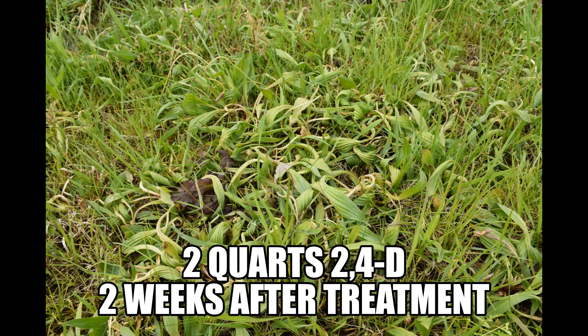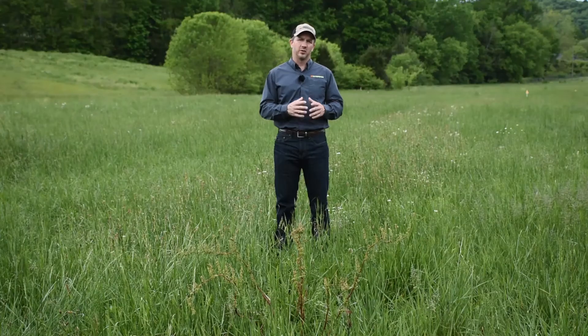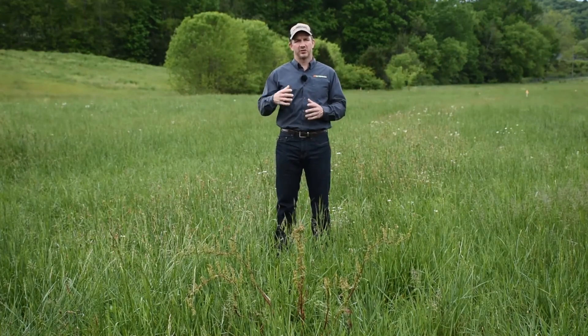On the other hand, with the higher rate of 2,4-D — the two quart per acre rate — we got a pretty good kill. Most of the plants we were able to hit with the herbicide died with the higher rate of 2,4-D. So with the higher rate, we got a much better kill than we did with the lower rate.